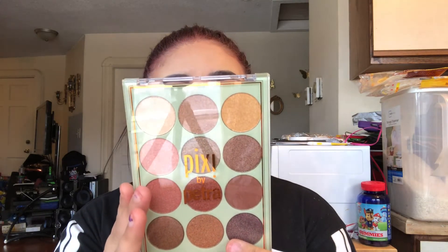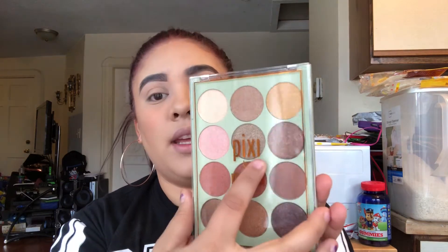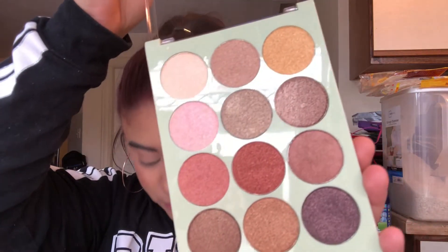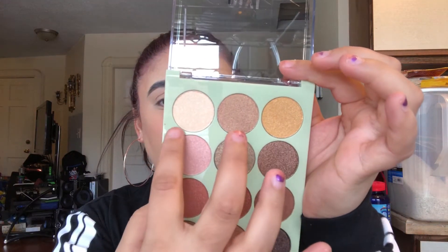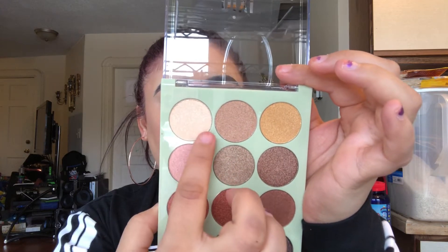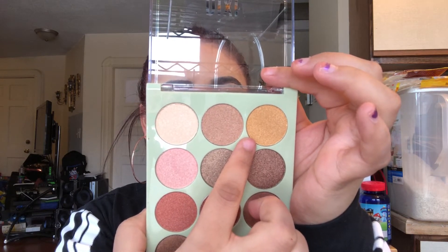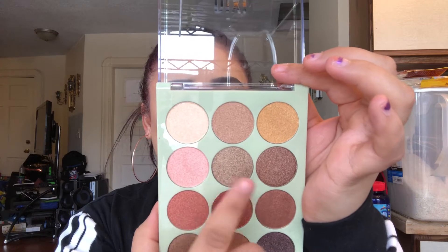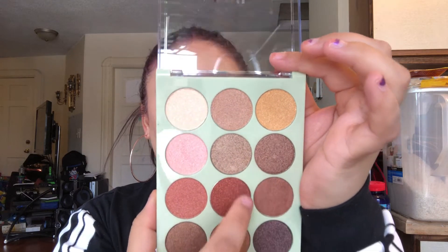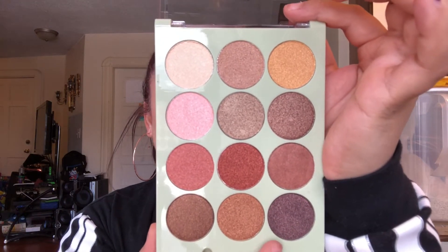Now we're going to look at the palettes. This is the Reflex Light palette and the shades are super cute — all shimmers. The shades are: Vanilla Glitz, Nude Lustre, Gold Foil, Pink Lustre, Vintage Gold, Brilliant Bronze, 3D Peach, Auburn Blaze, Copper Penny, Cocoa Blaze, Chestnut Glimmer, and Antique Bronze.